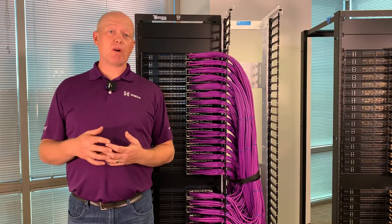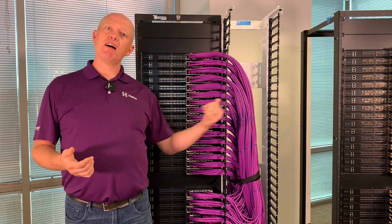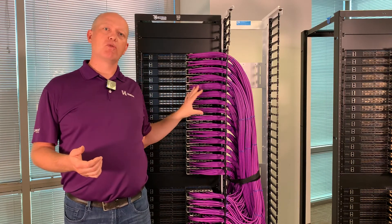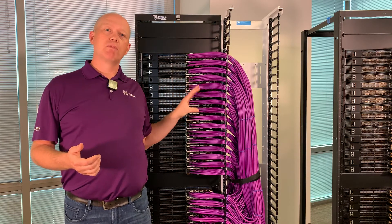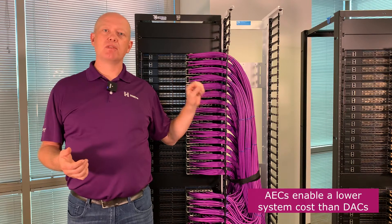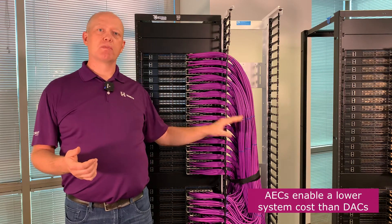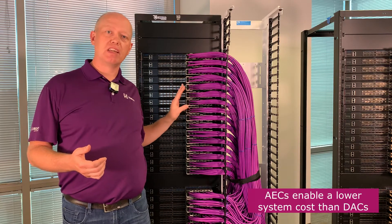What was actually most surprising about this analysis was cost. The AEC rack ended up being lower cost than the DAC rack because the modest increase in the cost of the AECs was more than offset by the bleeding-edge dielectric that you have to use in the DAC switch case. That Megtron 8 dielectric is much, much more expensive than the more mainstream Megtron 7 that you can use here.